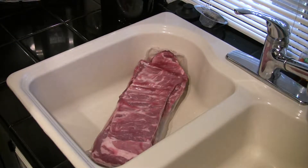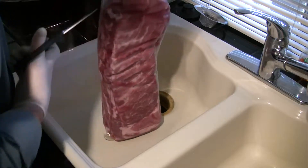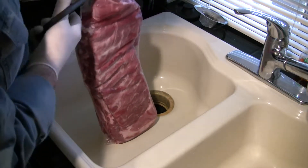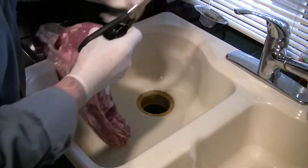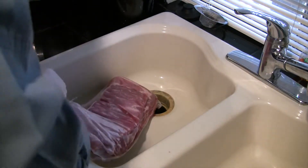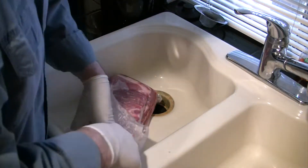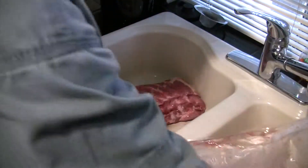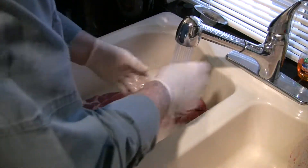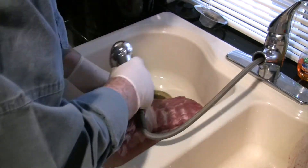Today we're going to make my ribs. The first thing we're going to do is open these up and rinse them off. They're a St. Louis cut. A lot of people prefer baby backs — I don't personally. I like the St. Louis cut ribs. We'll just tip these with some cold water and rinse them off.